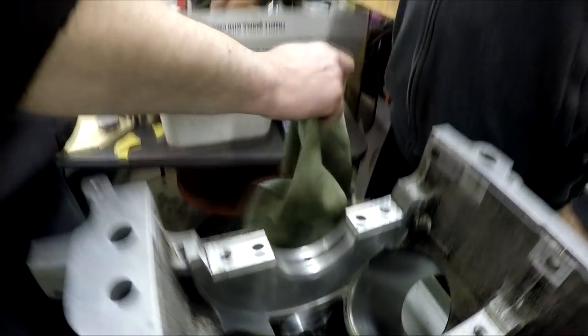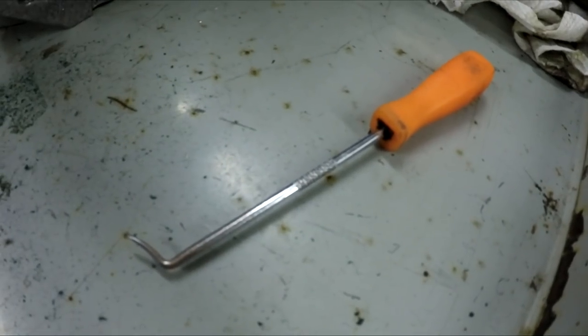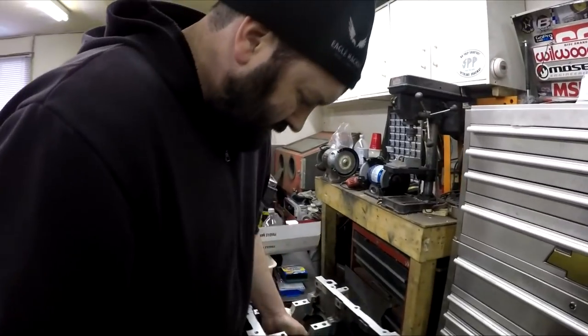One way you can check if the bearing is aligned properly with the oiling hole is with a little pick like this, just trying to stick it through and kind of feel around in there.